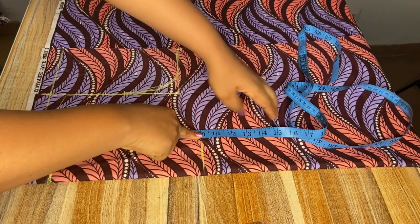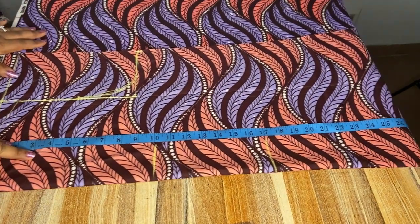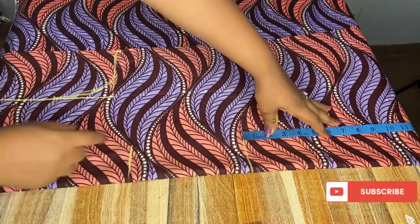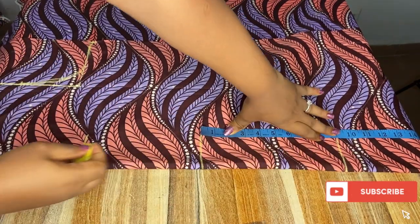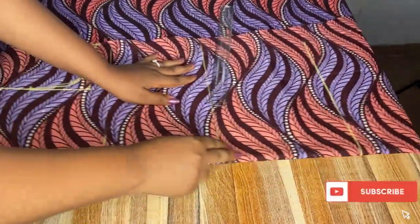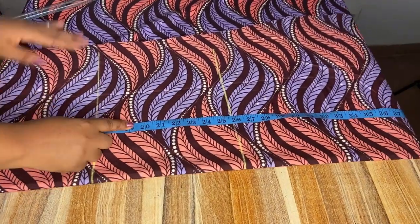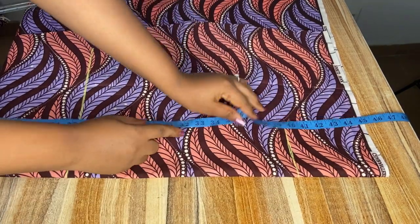Next I'm going to mark my waist region which is 17 inches, then mark my hip region — from that 17 inches you mark nine inches, which is the distance from your waist to your hip. Yours can be eight or more than nine. I'm going to extend all the lines. For the full length I'll be using 39 inches, and I also add one inch for hemming the bottom.